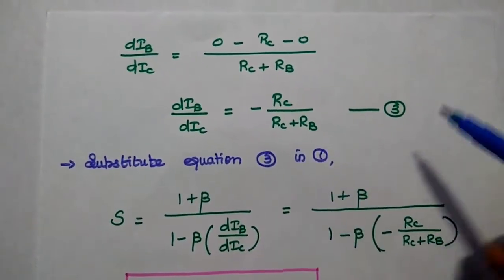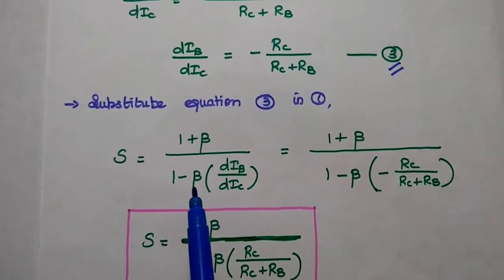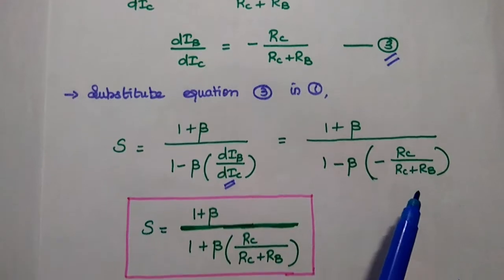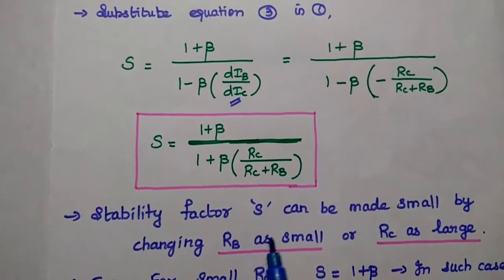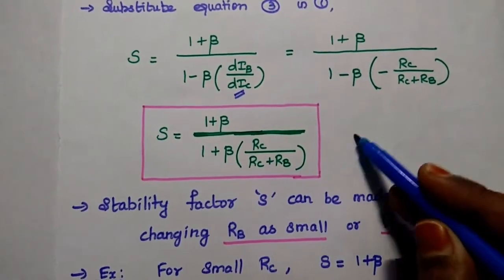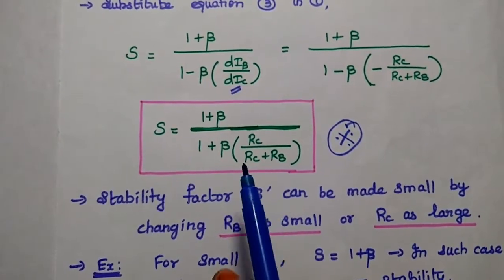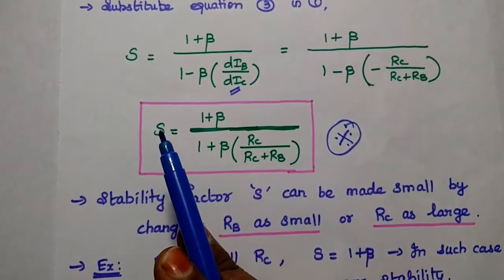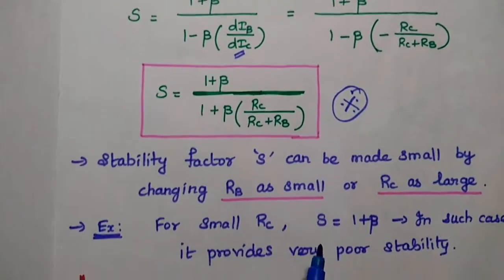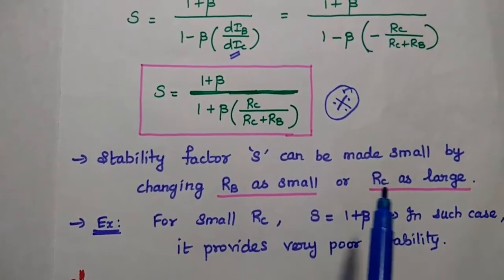Substituting the third equation into the first equation — S equals (1 plus beta) divided by (1 minus beta·DIB/DIC) — and replacing DIB/DIC with (minus RC)/(RC plus RB), we get the stability factor for collector-to-base bias: S equals (1 plus beta) divided by (1 plus beta·RC/(RC plus RB)). This is the expression for the stability factor of collector feedback bias.